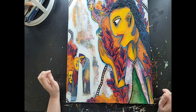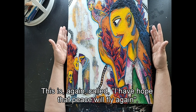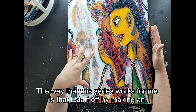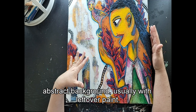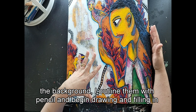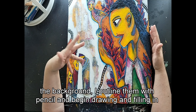Moving to this painting — again called 'I Have Hope That Peace Will Fly Again' — this is part of the Weird Voices series. The way this series works for me is that I start off by making an abstract background, usually with leftover paint, and then when I start to see characters in the background, I outline them with pencil and begin drawing and filling in those figures.